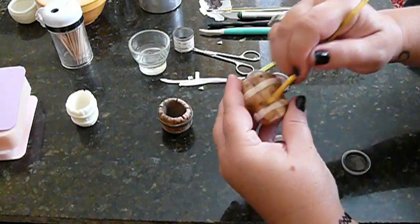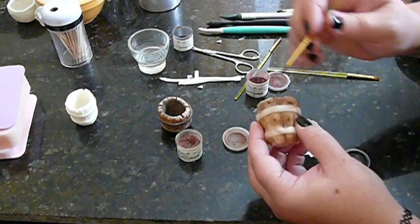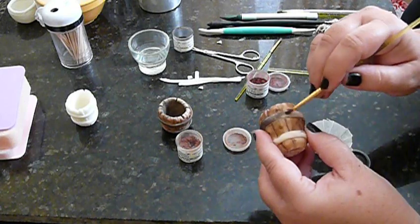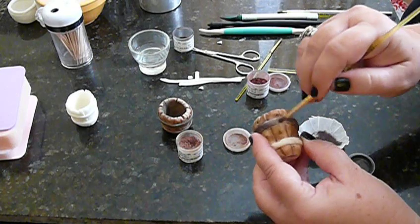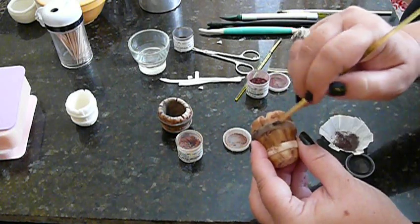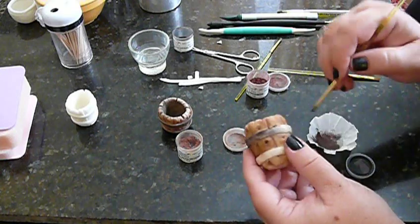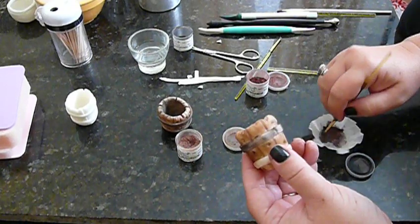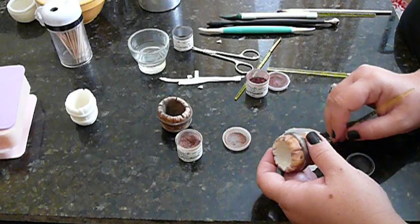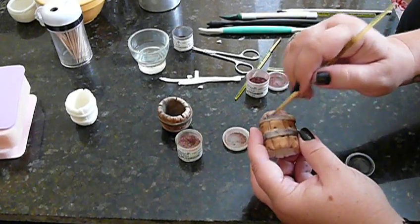Now we've got that pretty much covered. I'm going to go over to my brown color we mixed up and go over the vines — or bands, or whatever they're called — the things that hold these planks together, like a bracket. This is again the charcoal mixed with some of the brown, so it's a little bit dark, but that's the color of these things. When you do this, make sure you get the top of the band and also underneath the band. You don't want the white spots poking through too much.